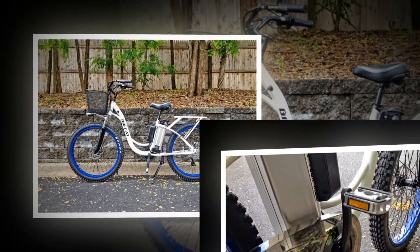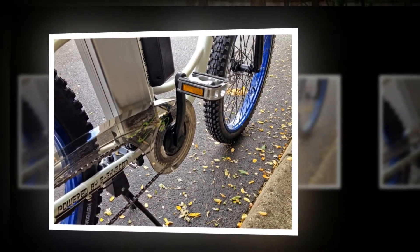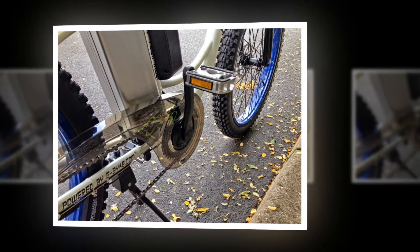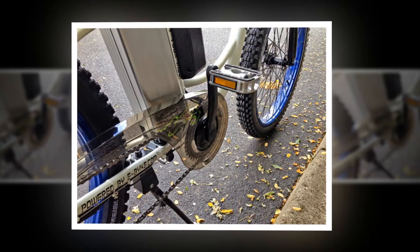For me it was comfortable to ride, having a suspension fork, padded saddle, oversized tires, and swept back handlebars. The motor used here is a standard 350 watt geared design with decent torque.